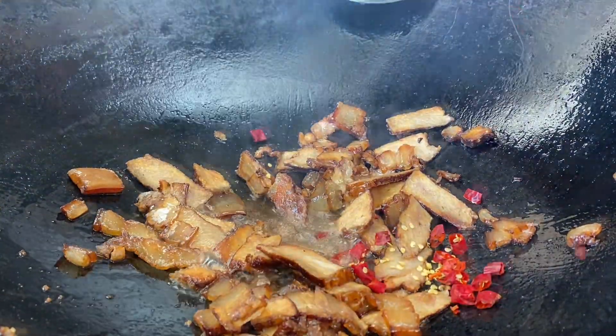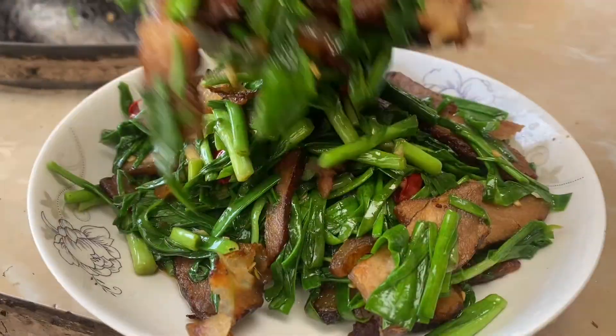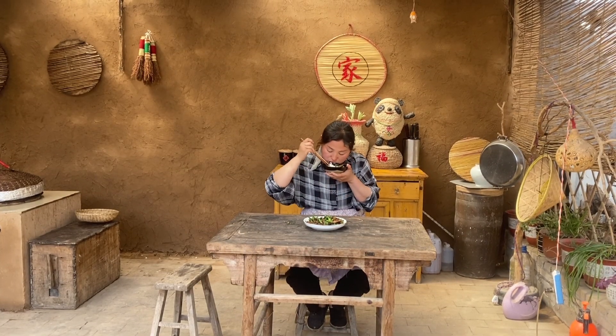I'm going to pack this back for the next half. I'm going to use this with glue.